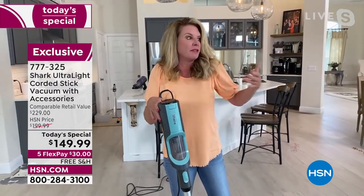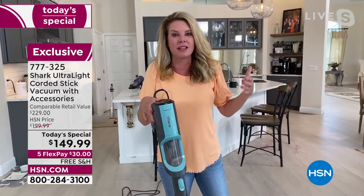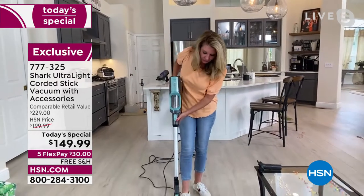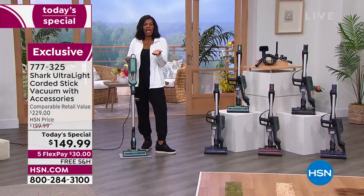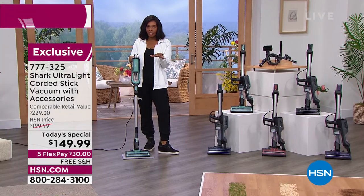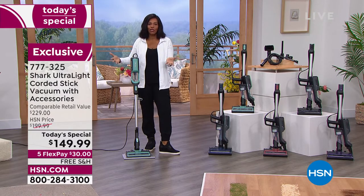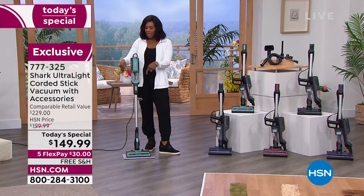You don't have to worry — you don't need to pull out the big heavy upright from the closet. This is going to do the trick. It's the lowest price Shark today special we've had all year, and it makes cleaning easy. I'm standing next to the mint color because it's the most popular — something new and fresh for your home.